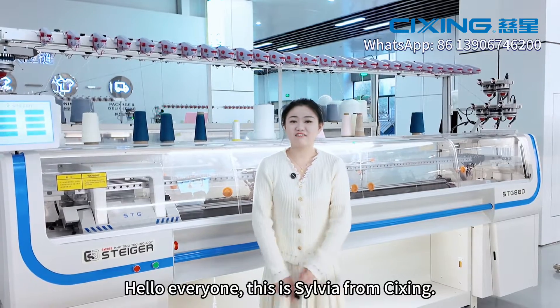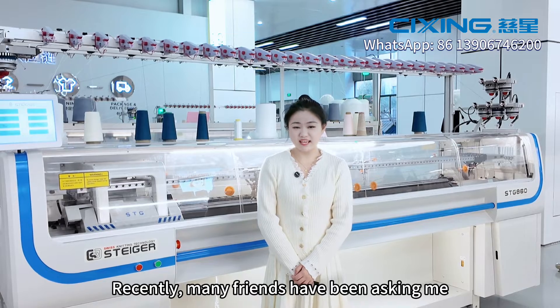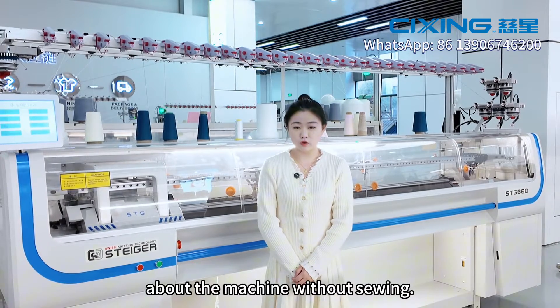Hello everyone, this is Xiavia from Cixin. Recently, many friends have been asking me about some machines without sewing.